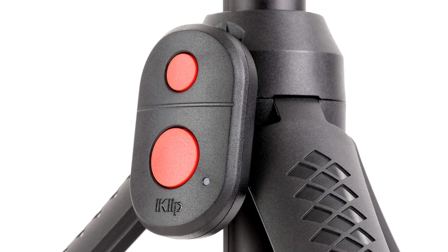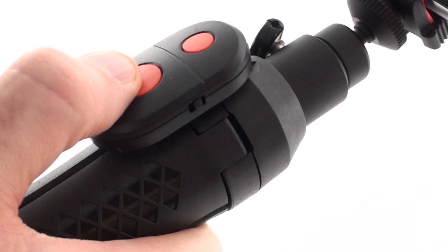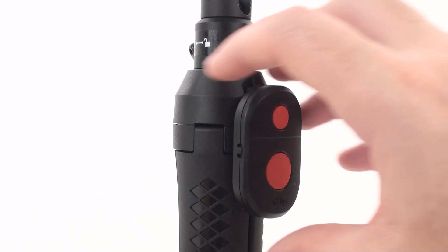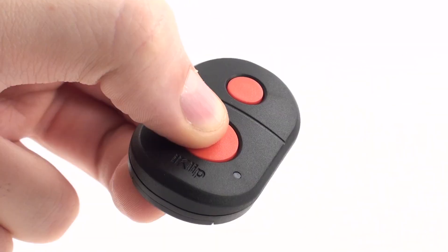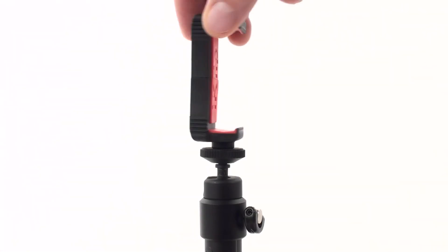iKlip Grip Pro comes with a Bluetooth shutter control that can be securely attached to the handle for one-handed operation or detached for triggering the shutter control in your photo or video app remotely.